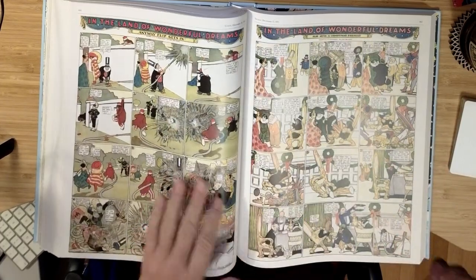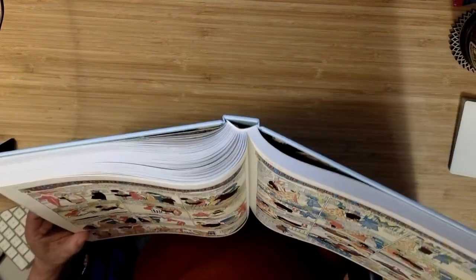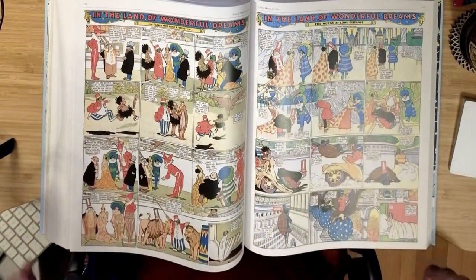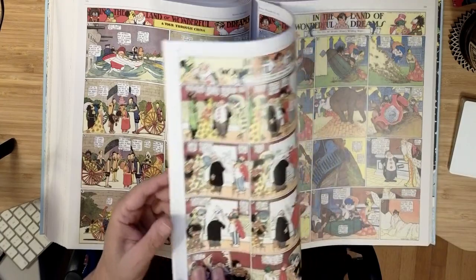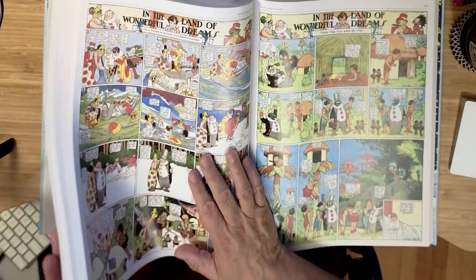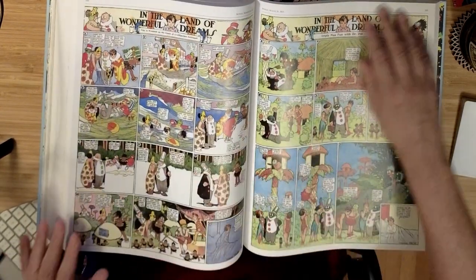Everything about this book — it's got nice binding, and I'm very picky about that. The covers feel very nice, and like I said, the paper is really nice. I think my biggest complaint is that the print is tiny print there — that's the thing that bugs me.